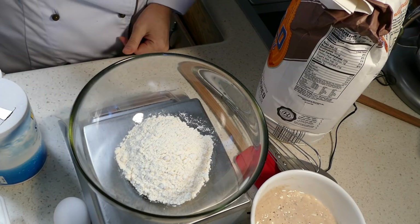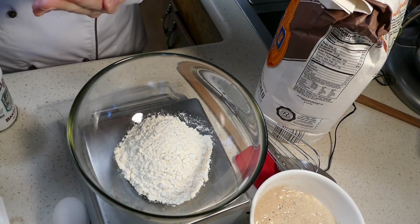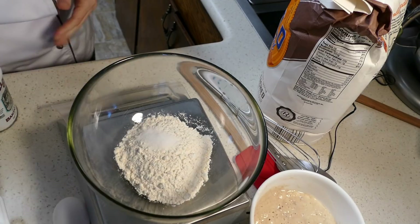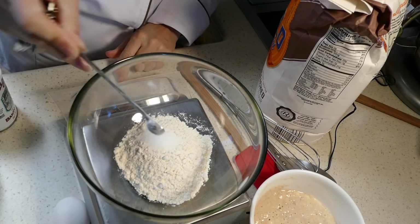So I've got 77 grams of all-purpose flour here. We'll add three grams of salt, which isn't very much. A quarter teaspoon of baking soda — when it gets to be that small it's hard to measure in grams. Got a quarter teaspoon of baking soda.